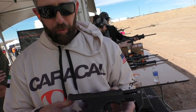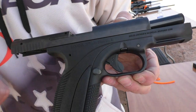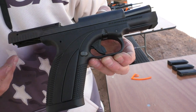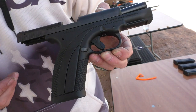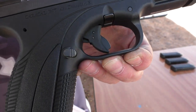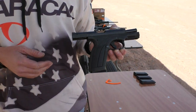Here we have the Caracal Model F. This was the original pistol that we imported to this country — this is what Caracal started with in this market. This pistol was recalled, but it is now back coming into the US market with some enhanced features, including a two-pin trigger that is completely drop safe. We will be bringing these pistols back into the market and we look forward to doing so.